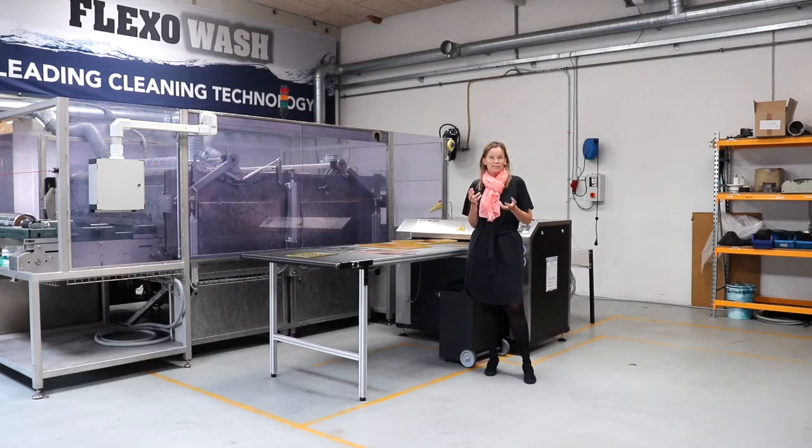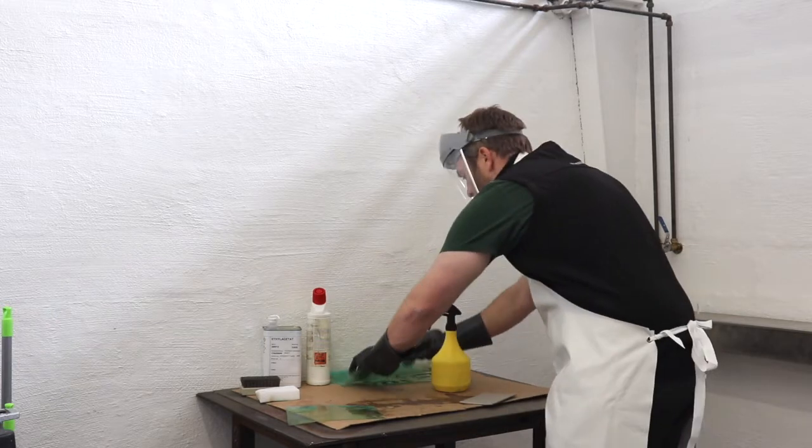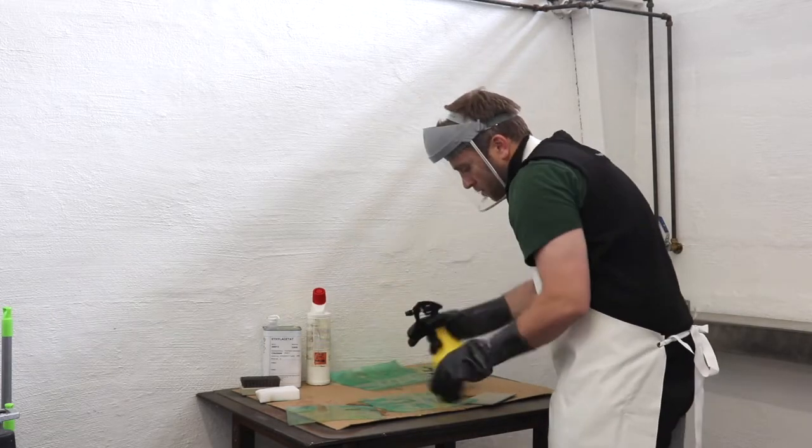This can of course be caused by several different things, but one of them is a broken plate. That can be caused either by cleaning it too hard manually, or by the plate not having been cleaned properly.